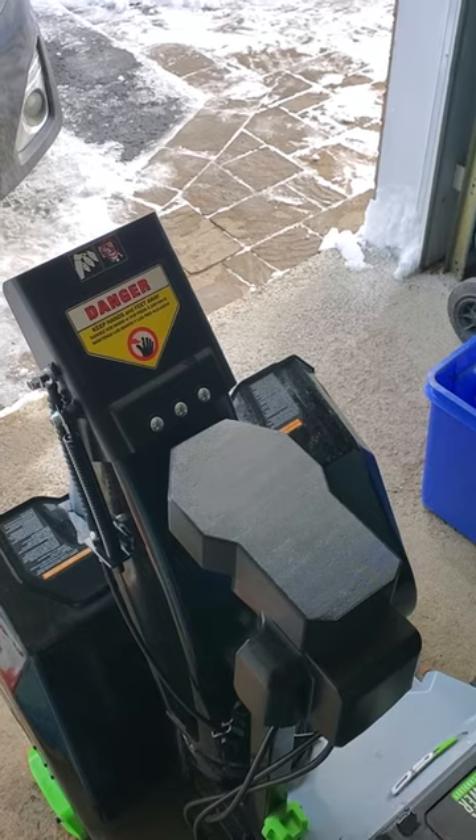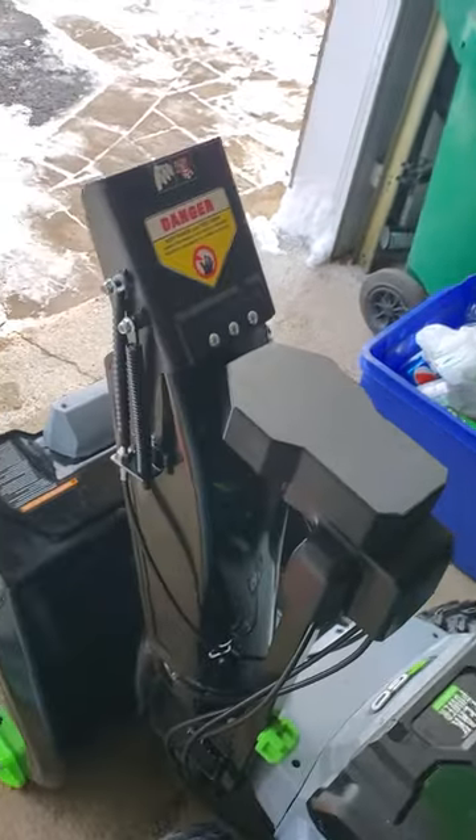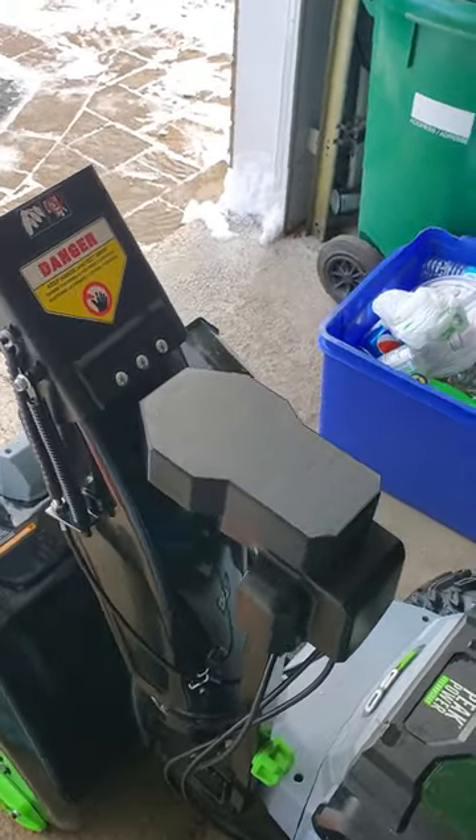I don't know if that's going to be a problem or not, but I thought it might be. And also, I think the look of it just kind of completes the look of the machine.